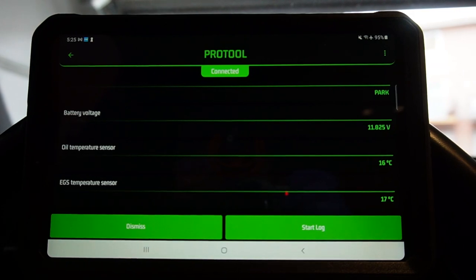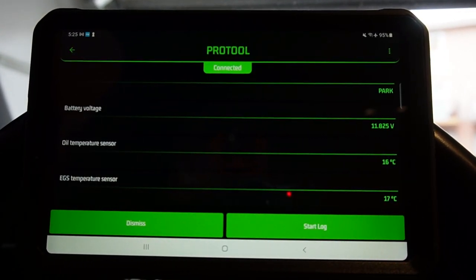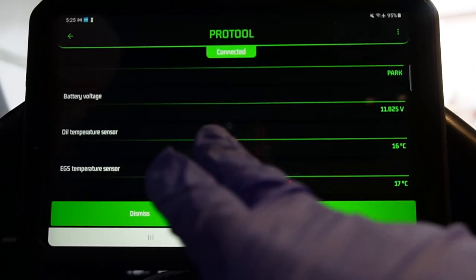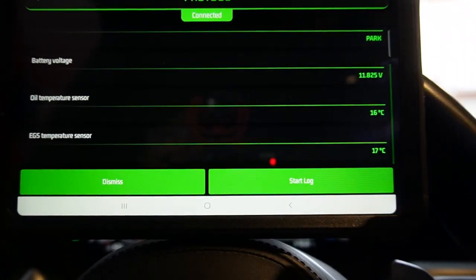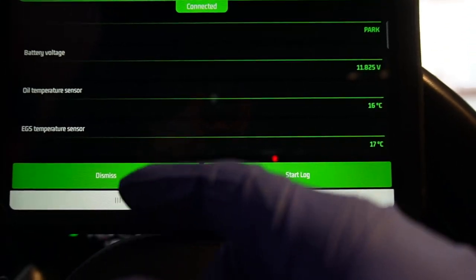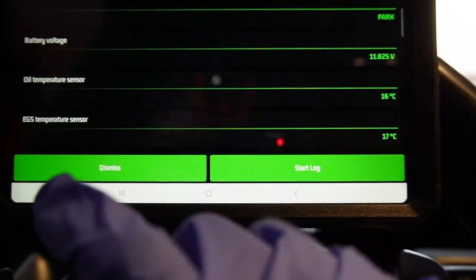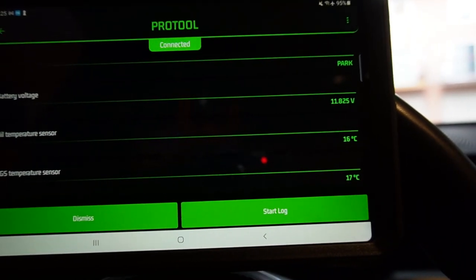After the cold fill is complete, you'll need a scan tool. I'm using a Pro 2 with an Android tablet and a BM3 Wi-Fi adapter — you can also use Beamer Link. What you need to monitor is transmission fluid temperature. On Pro 2 under the transmission menu, you can see the oil temperature sensor and the EGS temperature. BMW uses 'EGS' to refer to the transmission, so EGS temperature is your transmission fluid temperature.